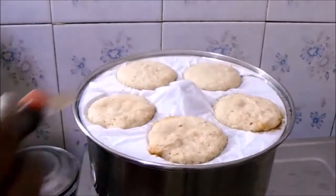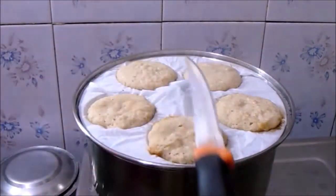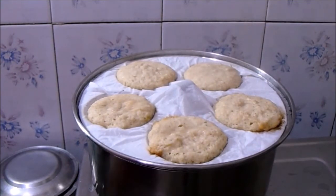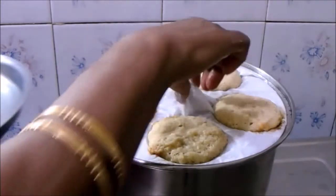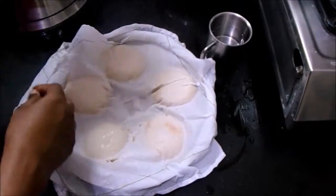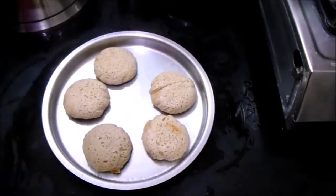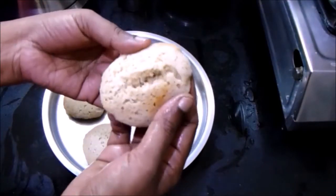After seven minutes, insert a toothpick or a knife — it comes out clean, so the idli has been cooked well. Now we can remove it from the idli maker. The idli is looking very soft and fluffy.